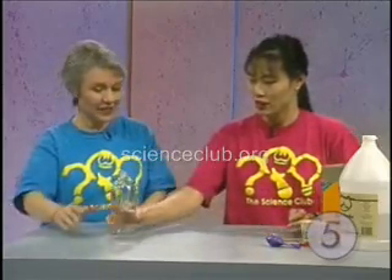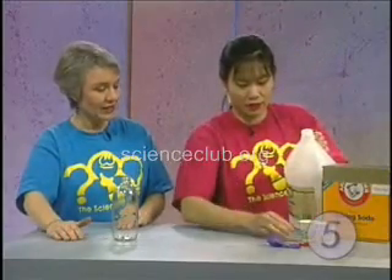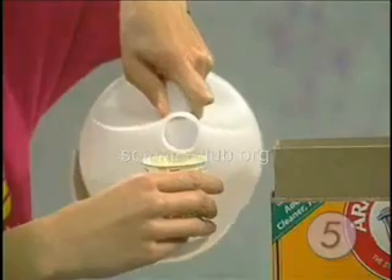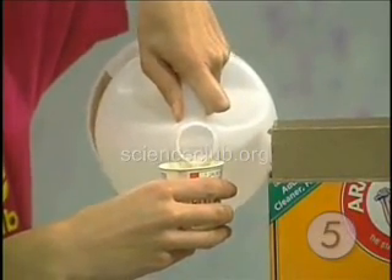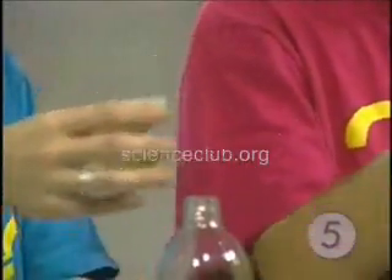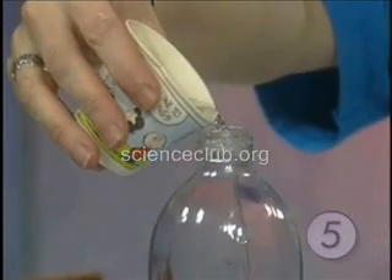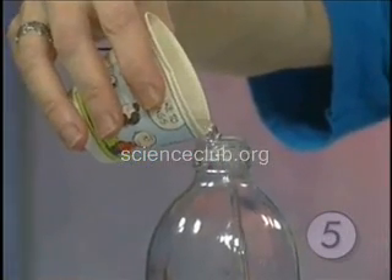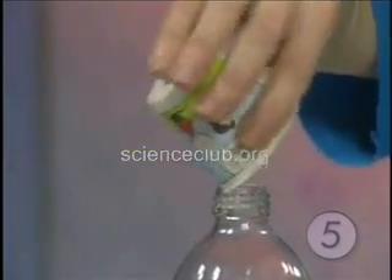Now the first thing that we have to do is pour the vinegar into the little cups, and we'll do that so that we can pour it more easily into this bottle. I'm pouring the vinegar into the cup. These paper cups work nicely for pouring because you can just fold them a little bit and pour it in there very nicely. You don't have to worry about the measurement too much on this — just about that much is good.